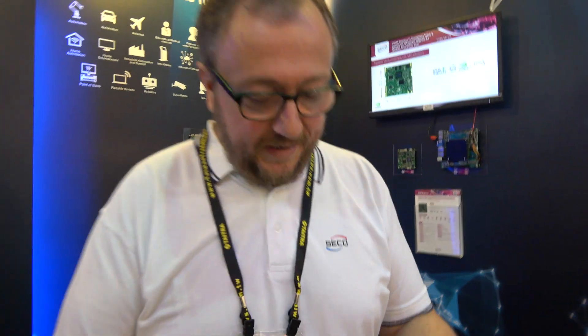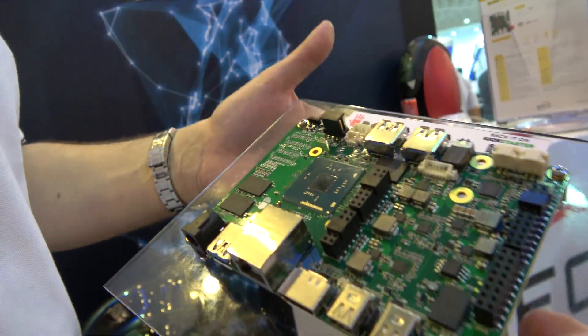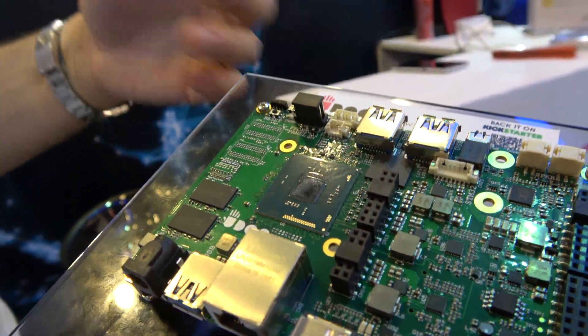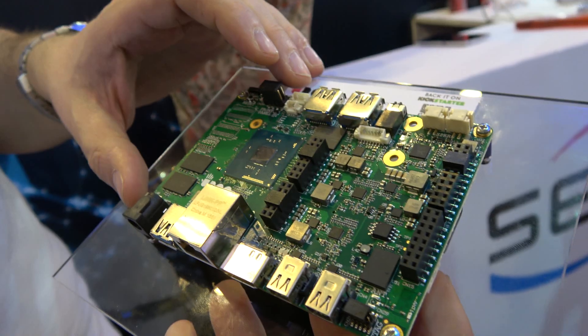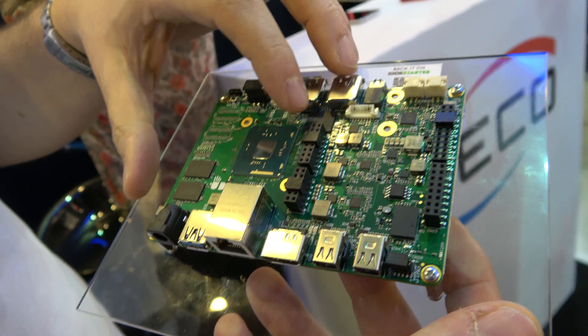The latest product is YouDo x86, currently on Kickstarter. The campaign was very successful. It's based on an Intel Braswell Atom CPU — four core, 64-bit, up to 2.56 GHz.